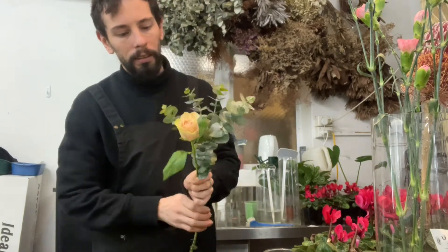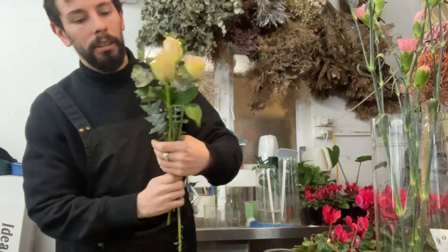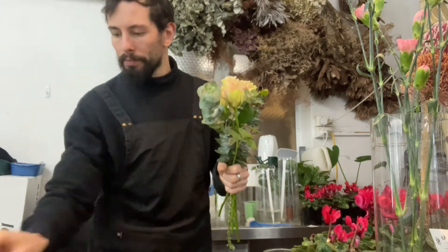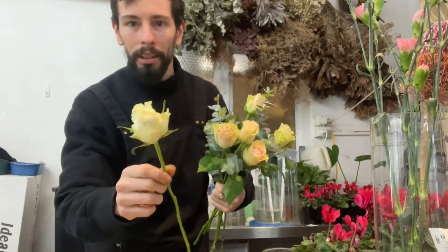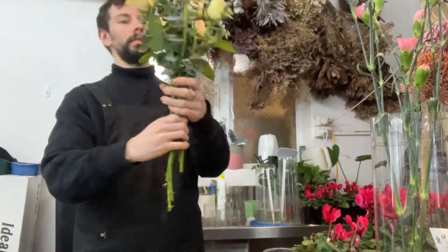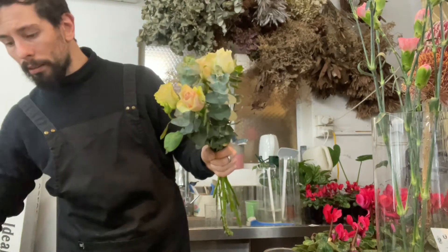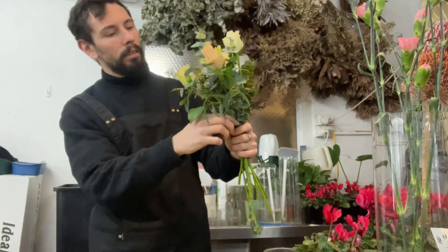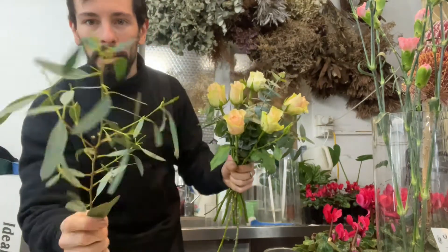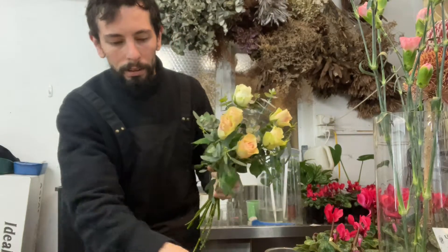Sort of pale pink. I'm just going to use this one stem of eucalyptus to sort of define the shape. Just add a little bit more just to spread it out. We've got gorgeous white roses. Just going to add a little bit of the longleaf, and then just do another one.